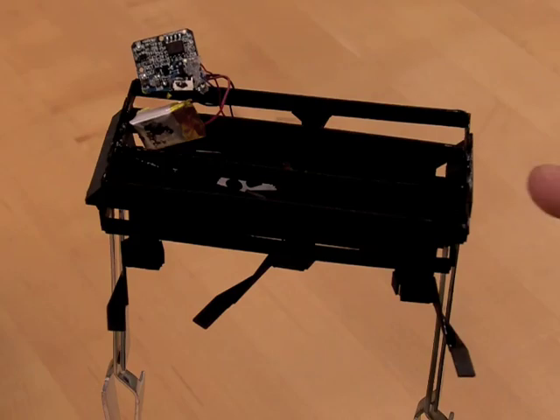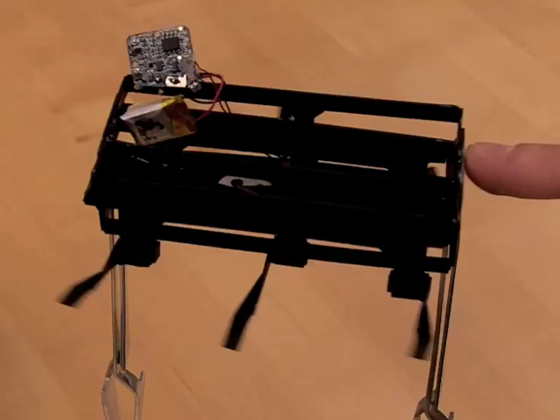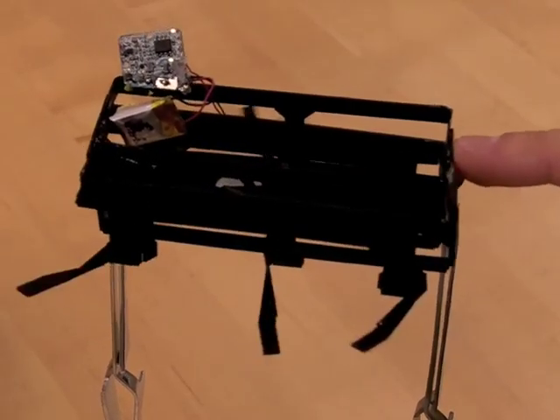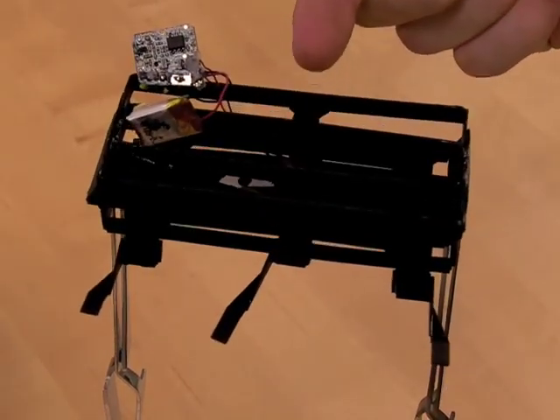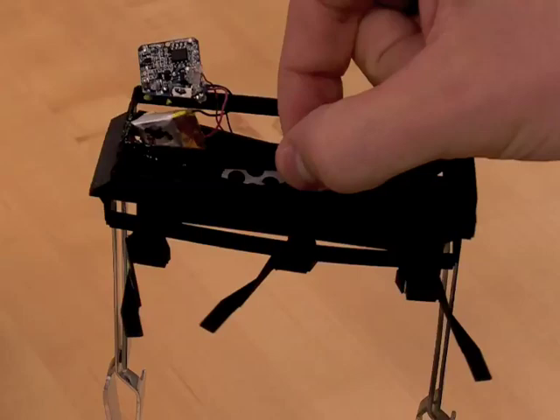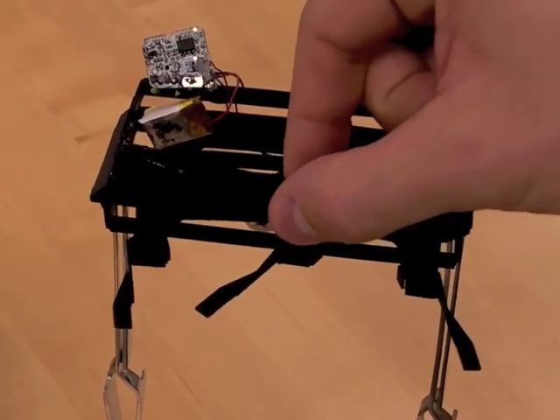The cardboard beams created from the SCM process are fairly rigid when forces are directed along the length and the height, but are weak to forces directed into the face of the beam, as well as to moments about the beam. DASH is designed so that rigidity is maximized in directions which improve power transmission and gait.